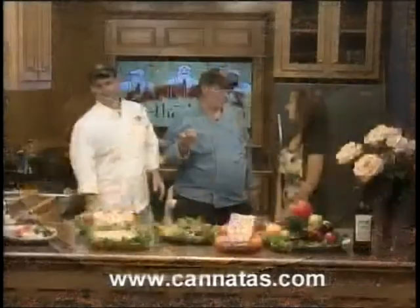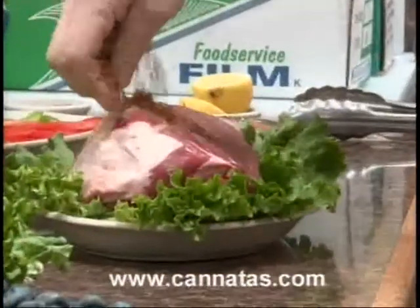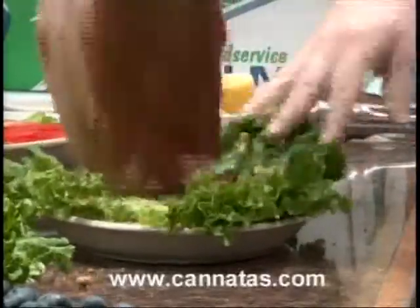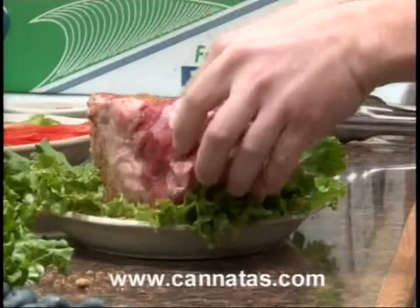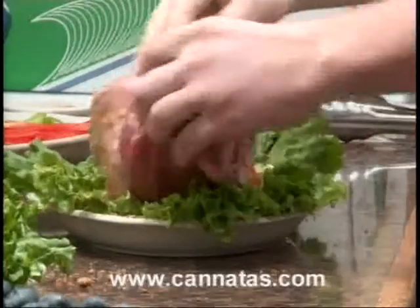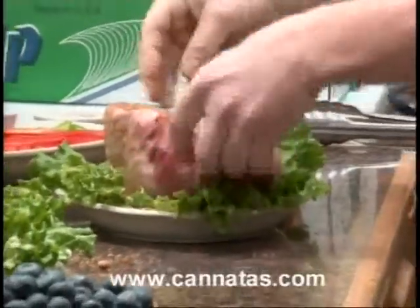It's certified Angus beef, by the way — you know how we feel about certified Angus beef at the store. Quality meat, top 8% of all beef in the United States. We're just going to season it, but not too much, because you don't want to take away the flavor of the herbs we're going to add into the pot later. Just enough to add some caramelization.